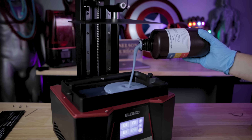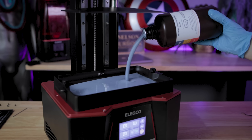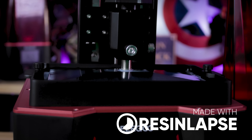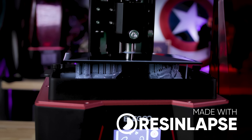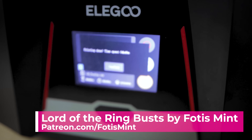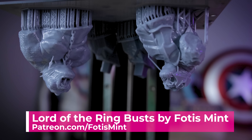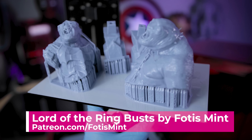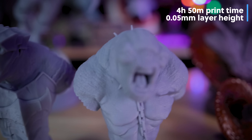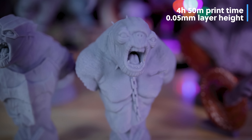One of the most important things are the prints you're going to get off of this printer, and I'm happy to say this machine is delivering in full — some ridiculously great-looking 3D prints. The very first thing I printed were some Fotis Mint busts from Lord of the Rings. These took four hours and fifty minutes. I was using the basic Elegoo gray resin, printed at 0.05 millimeter layer height. I've had zero print failures so far with this machine.